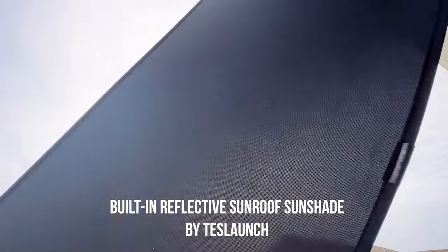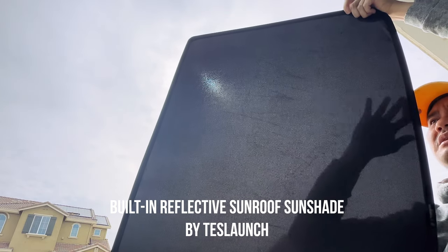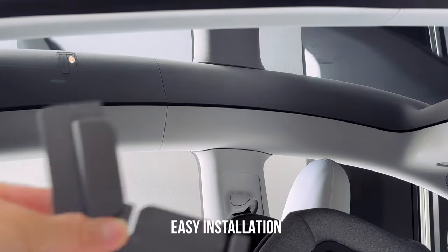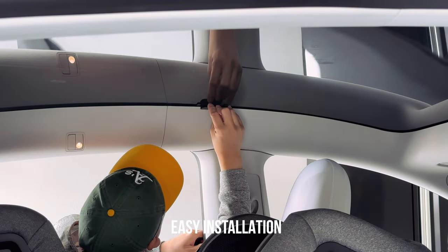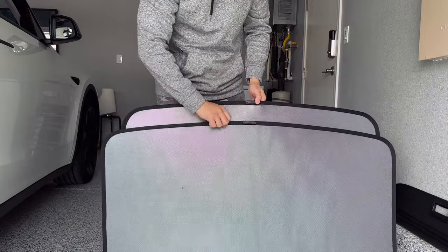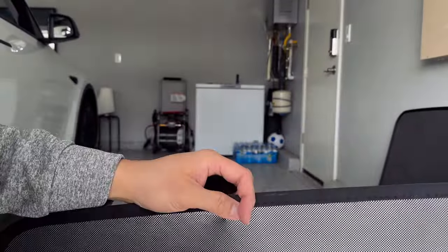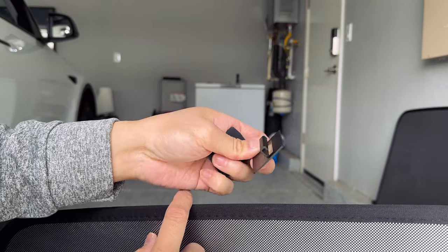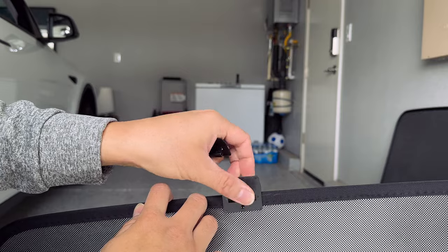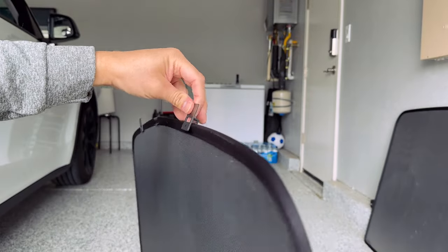When I put this one from Test Launch against the sun, you can see it blocks the majority of the sun. When you install it, you want to put the silver reflective side upward so the sun reflects outward. Take the two big buckles and put them on the side middle of your car — just slip them right in. Then put the smaller buckles on the two pieces. The shorter piece goes in the front of your Model Y. Make sure you put the flat side of the buckle along the silver side, so it lies flat against the roof.